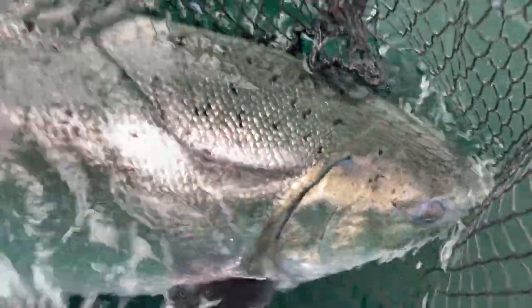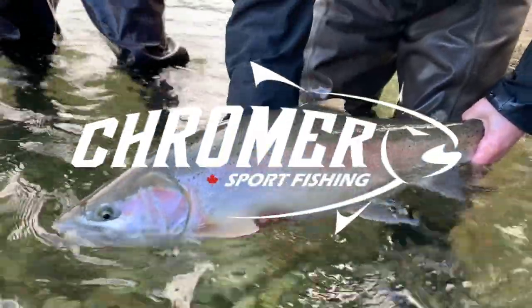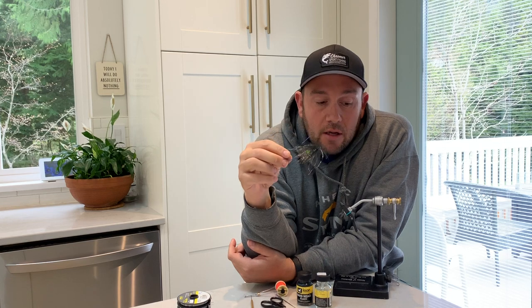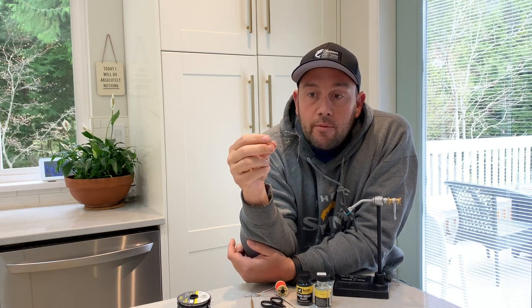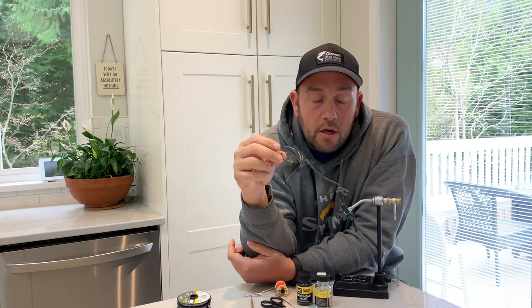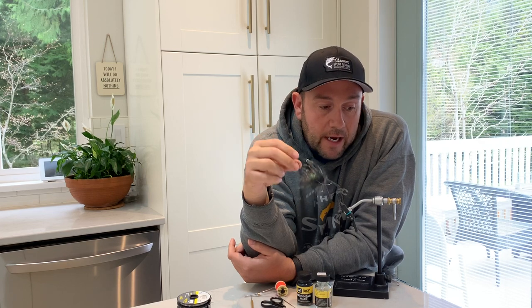Hey everybody, Jos here from Cromer Sport Fishing based in Vancouver, British Columbia. It's COVID season, everyone's sitting at home, so I thought I'd put together a few little tying videos. The first one we're going to do today is the Hobo Spey — a pretty cool pattern that we fish a lot here in British Columbia. It's a pretty simple pattern to tie and a really effective fly for salmon, steelhead, and trout, mainly bull trout. We fish it a lot in the spring and in the fall.